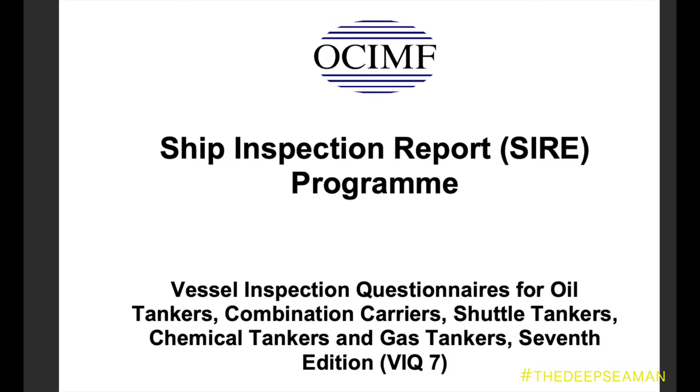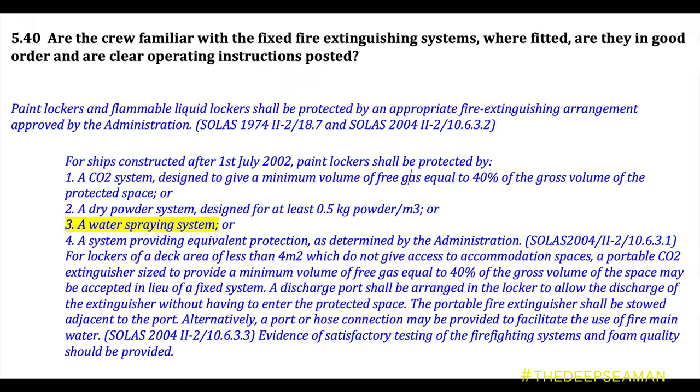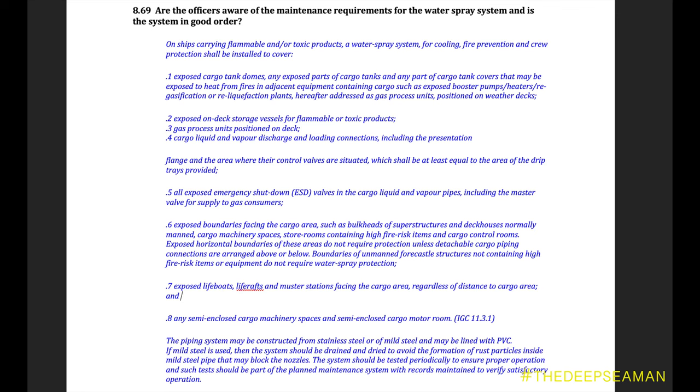Let's look at the OCIMF SIRE VIQ — the holy bible of all tankers. Chapter 5 of the VIQ covers safety, and section 5.40 covers the deck water spray system. For LPG tankers it is 8.69, whereas for LNG it is 8.73. The rules are basically the same — it is just that different ship types have their own chapter, since Chapter 8 covers cargo, divided into chemical tankers, oil tankers, LPG and LNG separately.